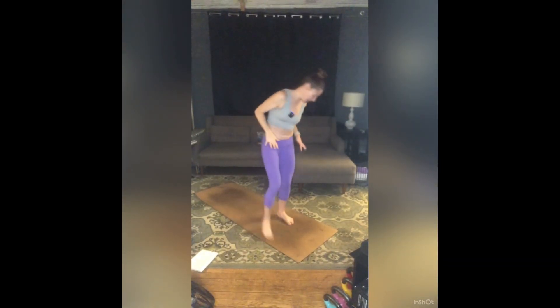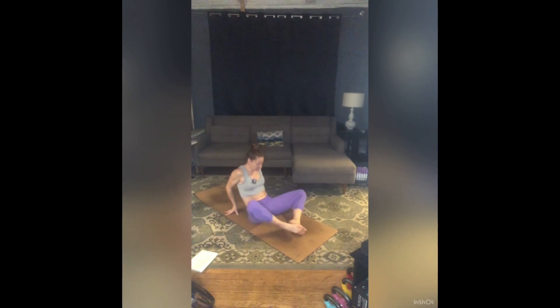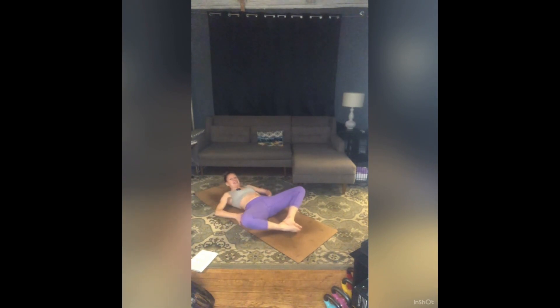We are going to start on our backs in Supta Baddha Konasana. Come all the way down, bring the soles of your feet together, knees open wide. Take some time here to find the shape. You might rock or sway a little bit side to side before you settle in. Arms can be wherever they're comfortable — cactus arms, both hands to your belly, left hand to your heart, right hand to your belly — whatever feels nice.